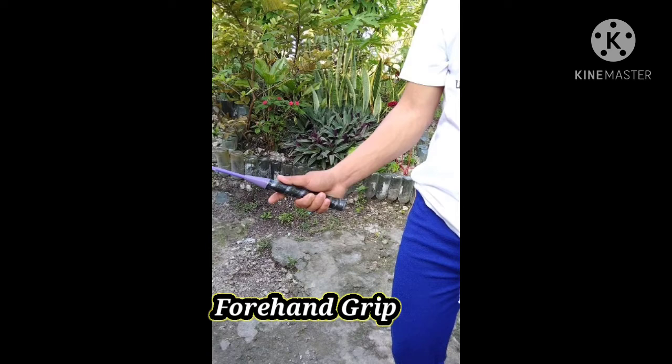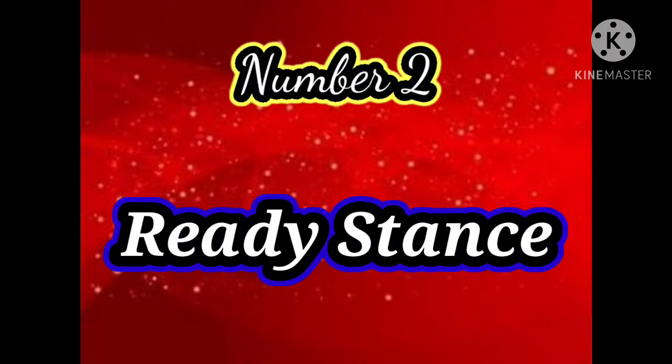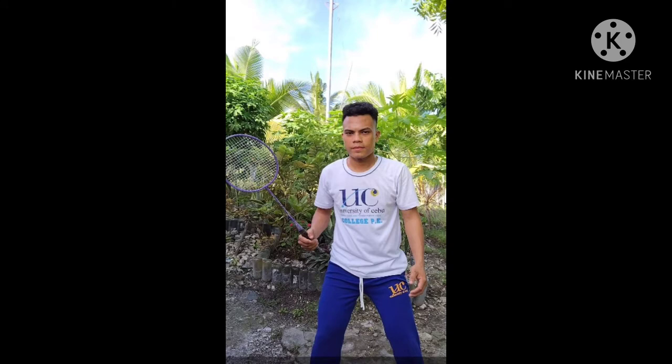In a backhand grip, press your thumb on the wider surface of the badminton grip, relax your index finger, and move it closer to your middle finger.